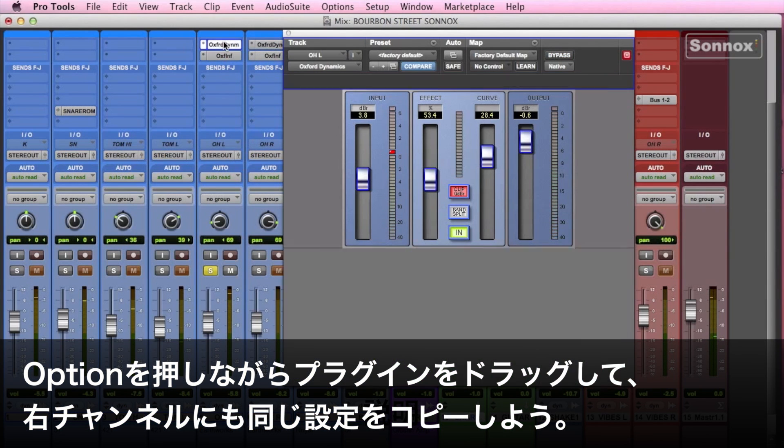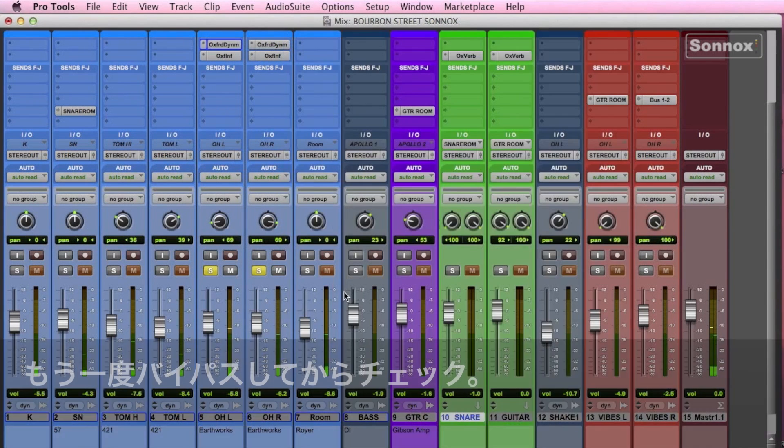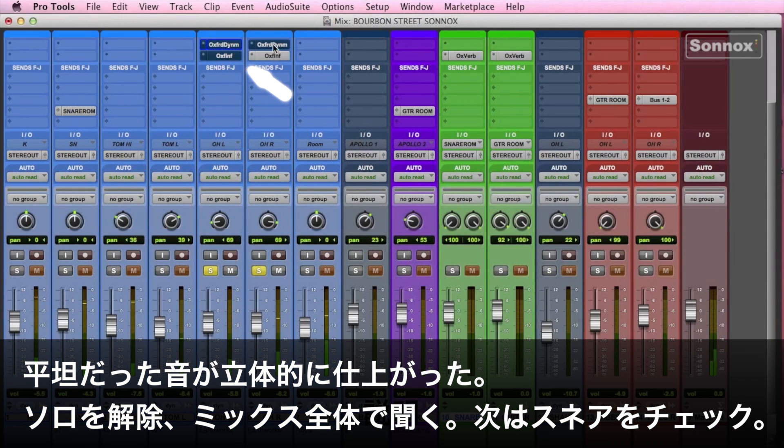It's definitely not as flat sounding with the Dynamics and Inflator. Then what I'll typically do is option-drag the plugins to the overhead right channel — this duplicates the settings to each channel. Let's bypass it to listen. Again, that's quite flat, so we'll add it into the rest of the mix.